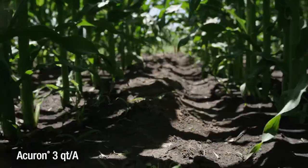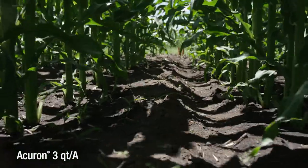Here we have Acuron at three quarts pre-emerge. This product has given us about 50 days worth of residual right now, and overall it looks extremely clean for being a full one-pass pre-emergence type program.